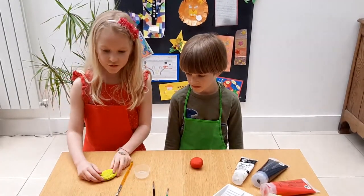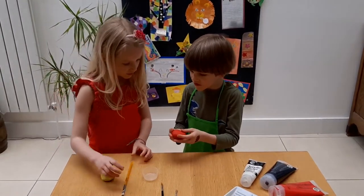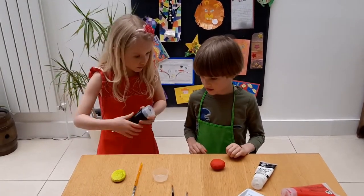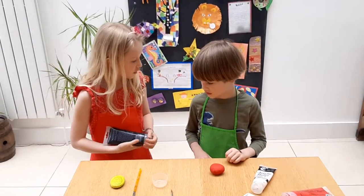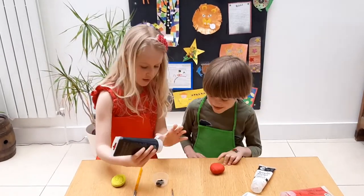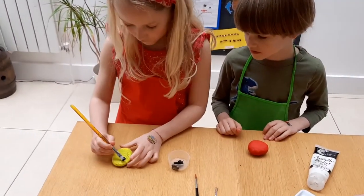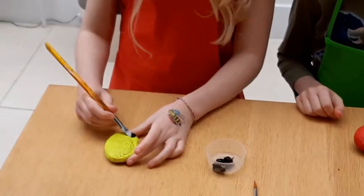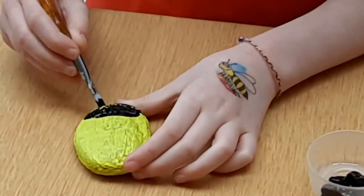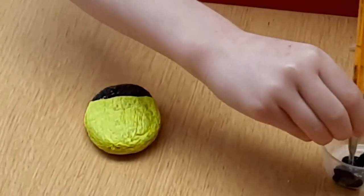Once it's nice and dry, you can continue making your bug. It's all nice and dry now. What do we do next? We're going to use the black to make the face, the stripes for the bee and the dots for the ladybird. Shall we start with the bee? Yes. First, make the face. And then do the stripes.